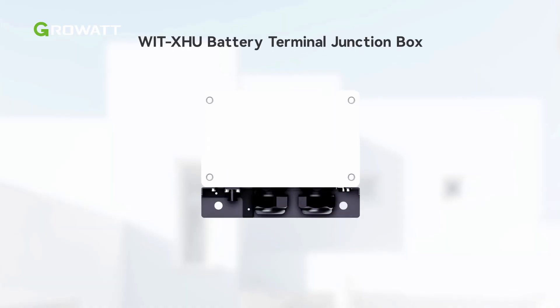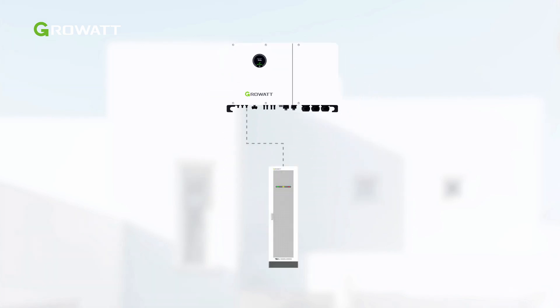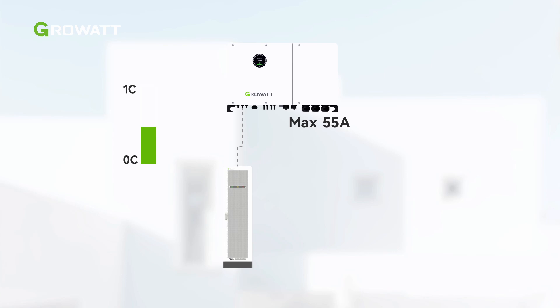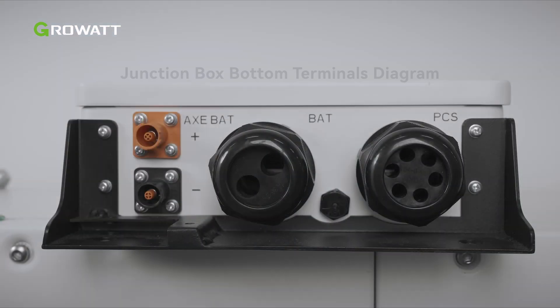The WIT XHU battery junction box is an optional accessory. The WIT XHU series inverter has three battery inputs, each supporting charging and discharging current up to 55 amperes. If the inverter is to be connected to one cluster of battery system of which charging and discharging current is higher than 55 amperes, the junction box can be applied to provide larger charging and discharging current. Here is an introduction of how it should be installed and wired. Before wiring, check the terminals on the bottom of the junction box. A battery terminal for third-party batteries has been reserved; please use it when required.